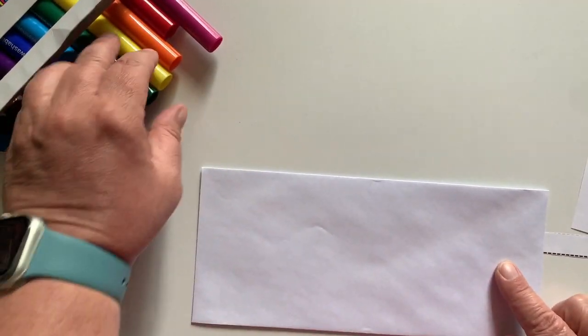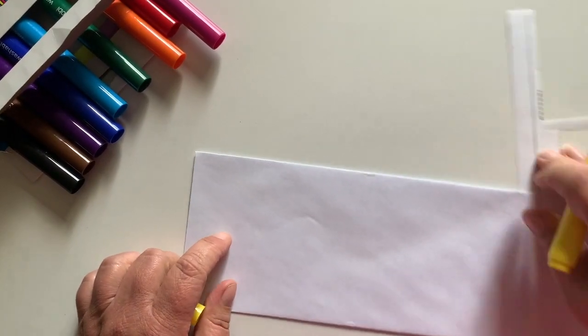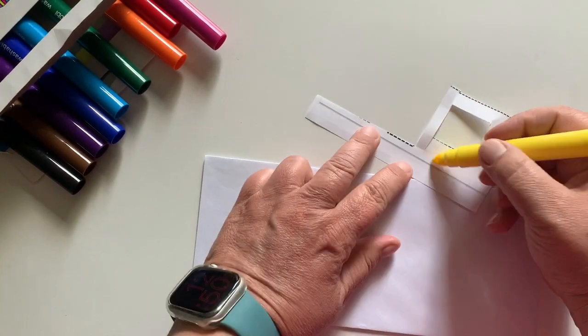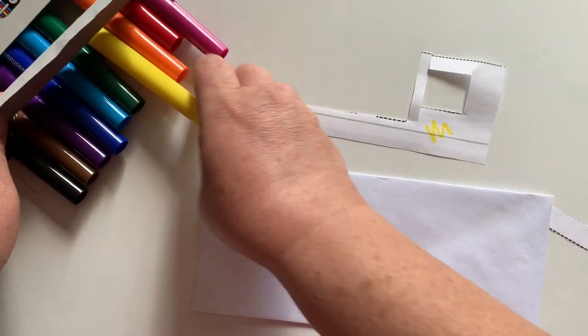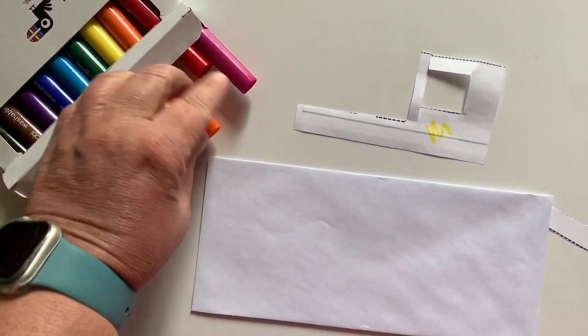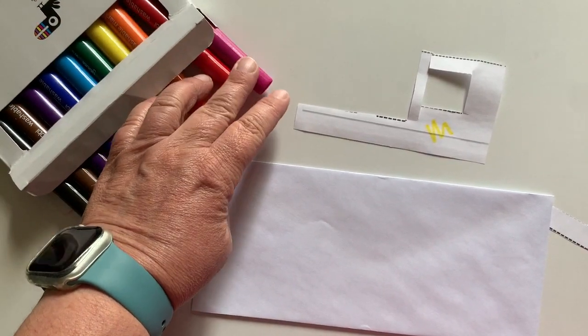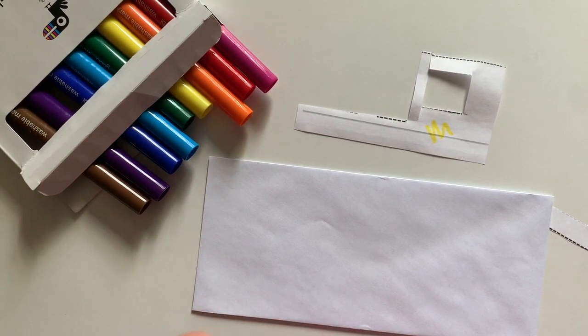Now let's make our own envelope. If I try to use a color like yellow, I'll show you on this scrap paper — the yellow is too light and you won't be able to see it very well. So it would be much better to use a darker color. Sometimes red, orange, and yellow can be too bright and distracting too. So it's better if you use a darker color — I'm just going to use black.